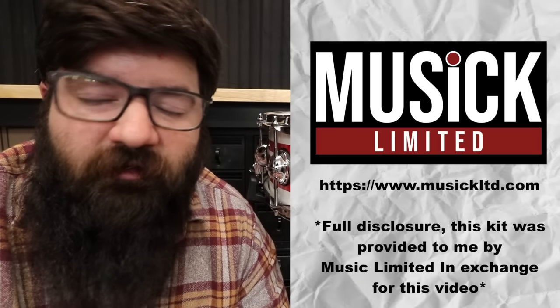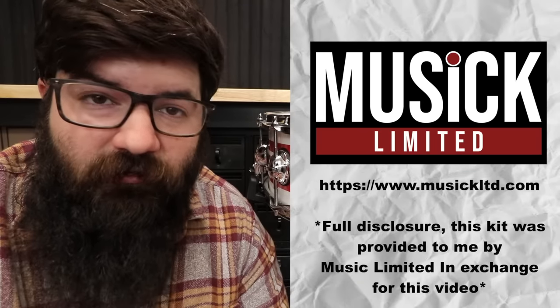A Premiere — what's the big deal? Premiere is a UK drum brand, so you don't see too many in the US. But a couple years back, they partnered with Music Limited to be their exclusive US distributor. So good news if you live in the US and want a Premiere.